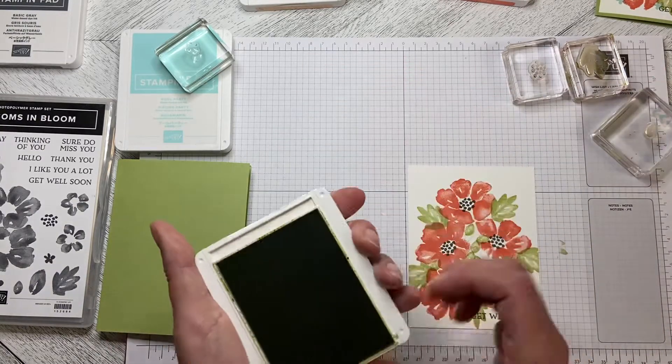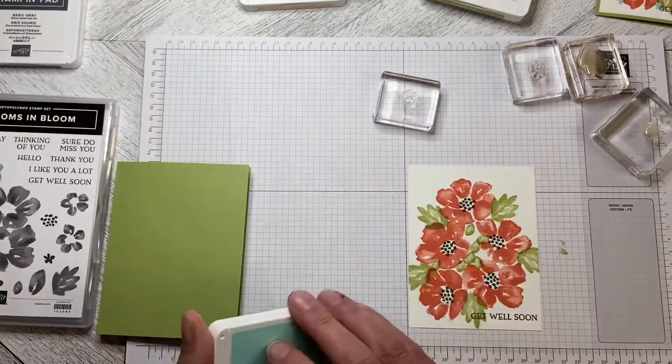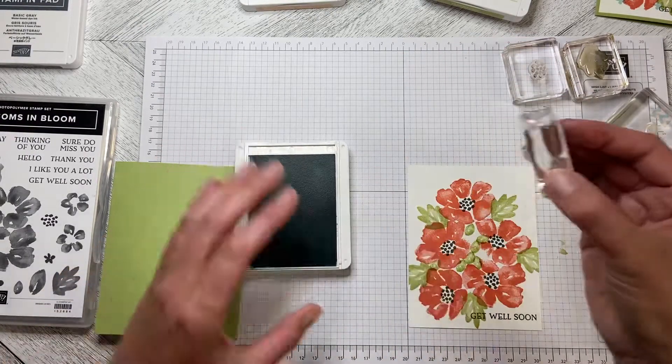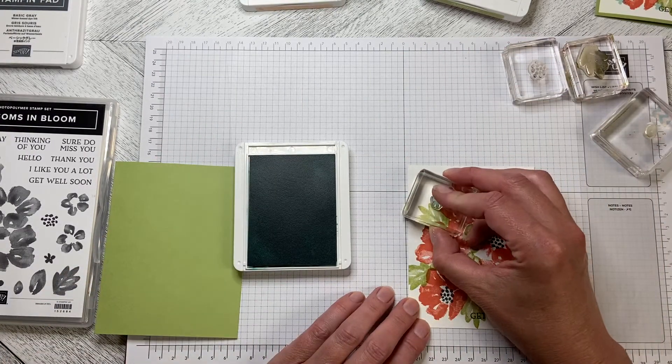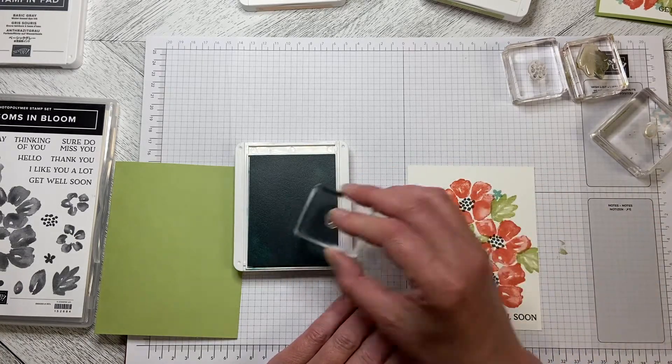We're going to use one of the small flowers with Pool Party and just come in and add some little flowers wherever it seems we need some.